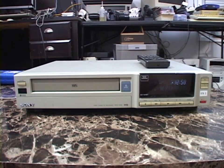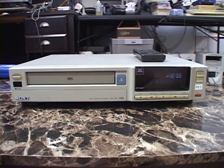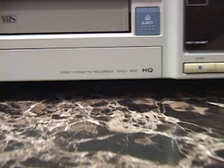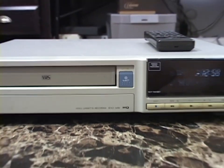Hello once again. In today's video we're taking a look at another piece of vintage video equipment. This is a Sony model SVO-1410 VHS VCR, and it was made in 1992.